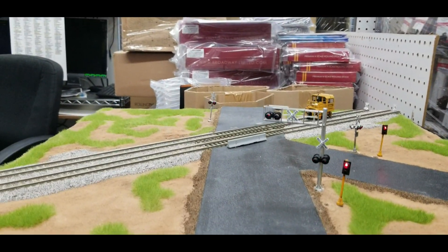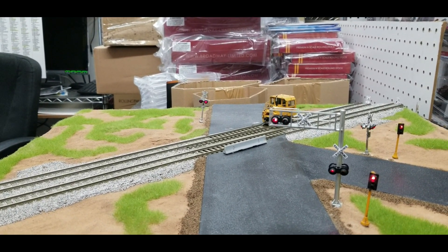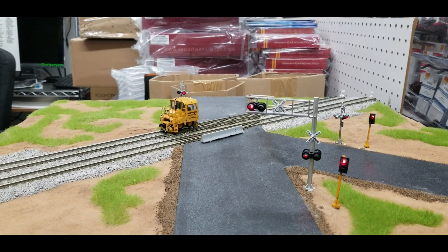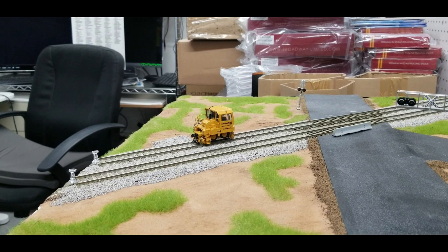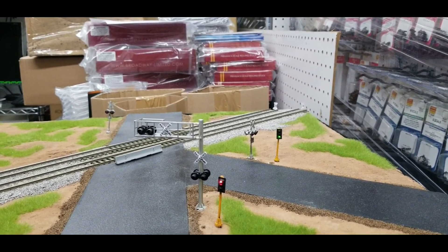Now let me stop because the track is dirty. You see how all the crossing lights went to red? The track's a little dirty, but you can see it crossed it. Now it's going to pass the next sensor and it shuts off, and the traffic lights go back to their normal pattern. That's pretty neat.